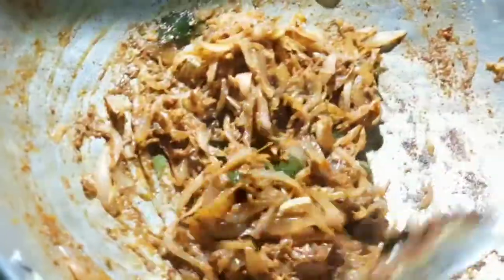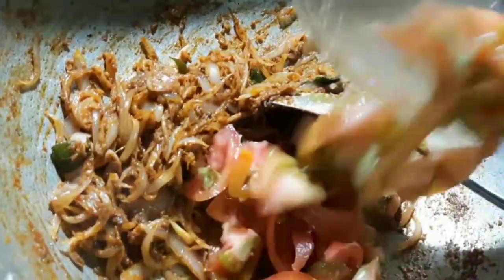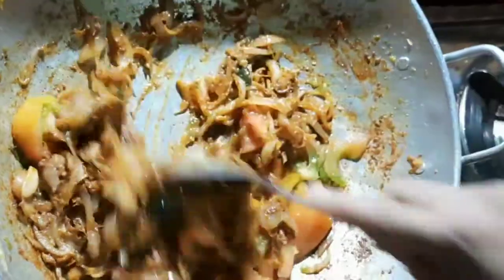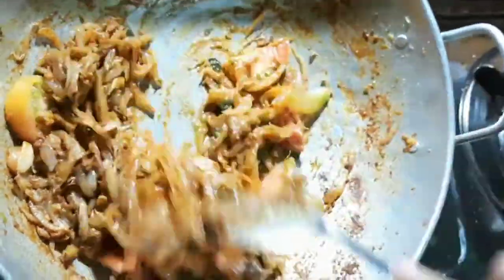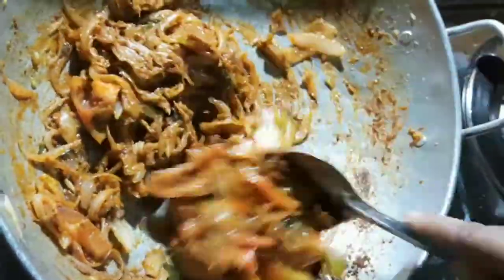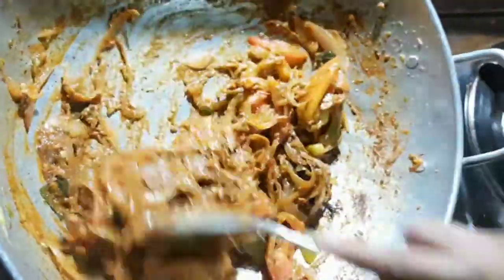Let's put the sauce in the pan. I will cut the shallot with the shallot.